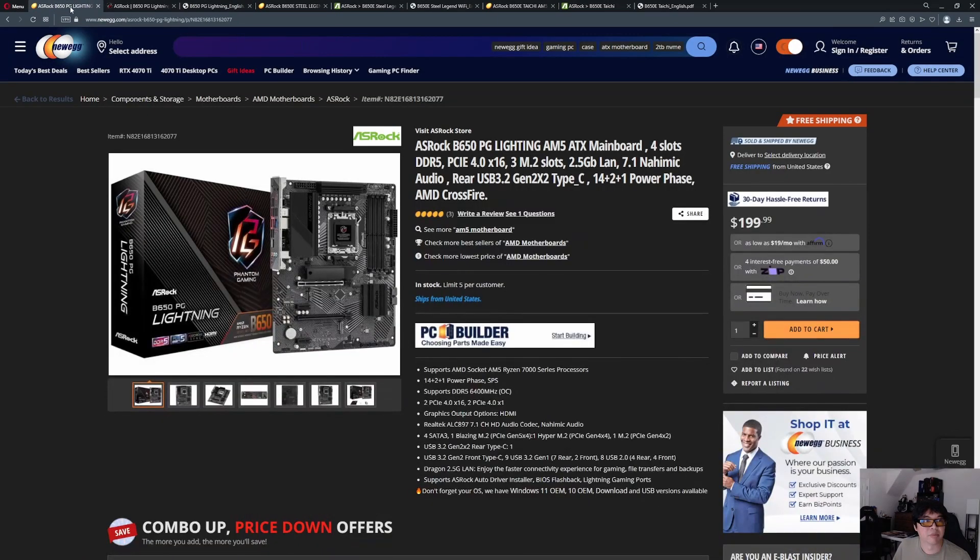Hey YouTube, I'm back with another video. Today we're going to be taking a look at ASRock's B650 and B650E lineup for more affordable AM5 options. With the recent release of the non-X AM5 CPUs, I think these are good options for building a more budget-oriented DDR5-based platform. I chose a couple of options similar to my Gigabyte video — an entry level, a mid-range, and a high-end offering out of the B650 chipset.